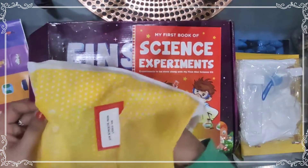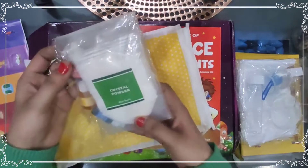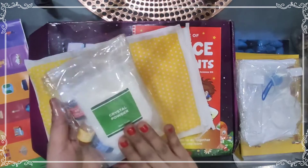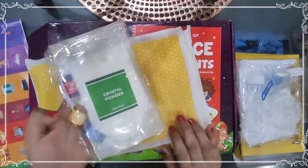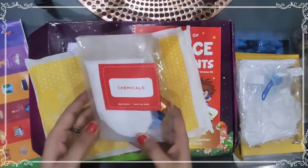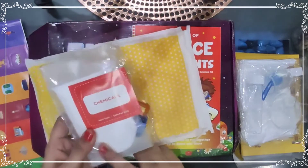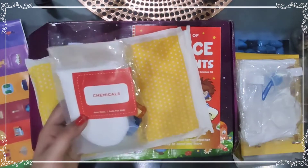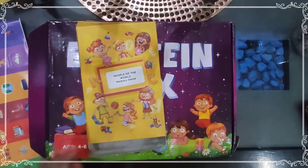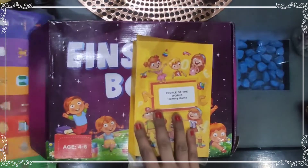Some materials and chemicals are also given — there is red color and yellow color food-grade crystal powder. These are non-toxic and absolutely safe for kids.